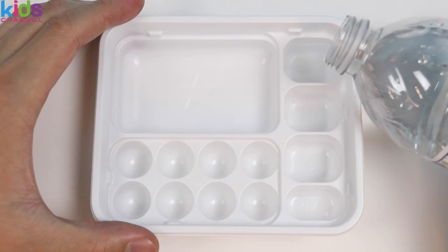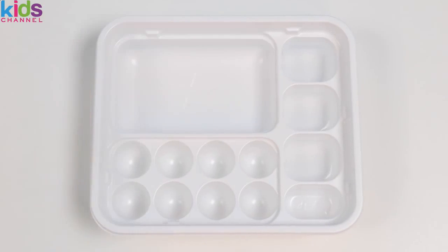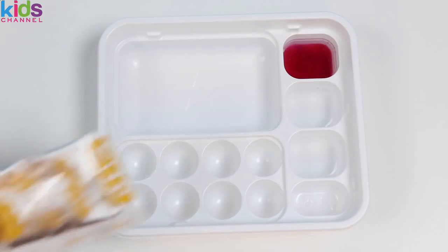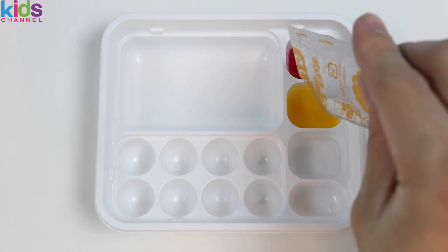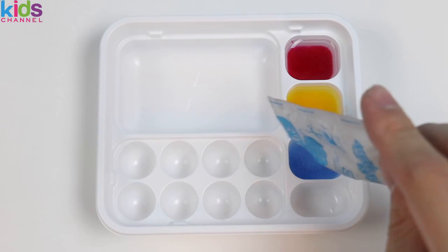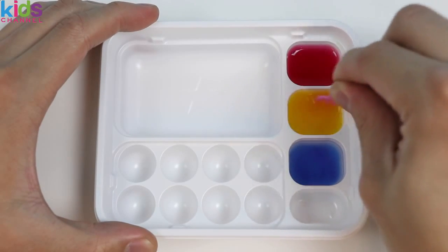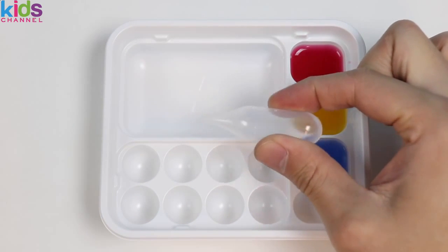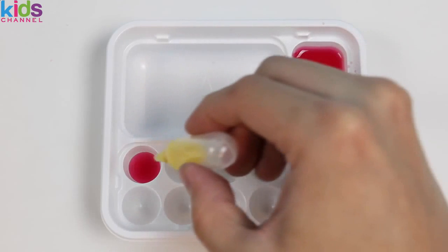Let's start by making our colors first. Pour water into the color trays, then pour the colored powder into each one: red, yellow, and blue. Give it a quick mix with the fork. Perfect! Now let's mix colors together to make new colors. Drop in some red and yellow to make orange.